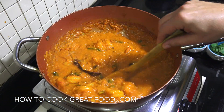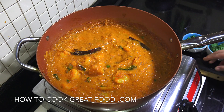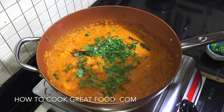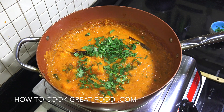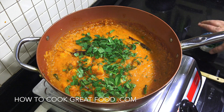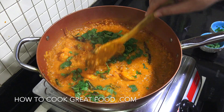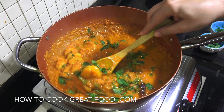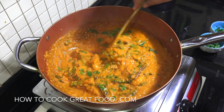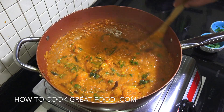And this is done — absolutely wonderful. Check that for salt; it's gonna be fine for me. Off goes the heat. I'm gonna finish this off with some cilantro, or coriander, whatever you call that, and some fresh mint, which is wonderful in there. Give that a mix and we're done. You've got yourself a really nice beautiful prawn or shrimp curry. Hope you enjoy that. Don't forget to subscribe to our channel. We'll see you soon. Lots of love.